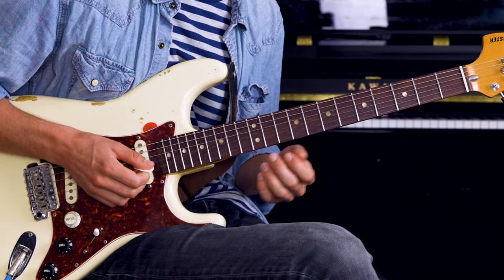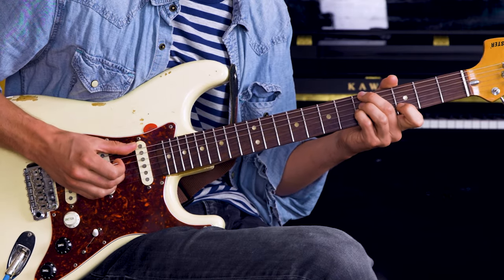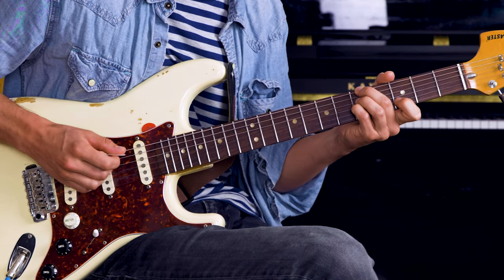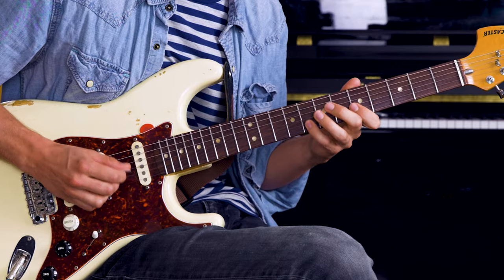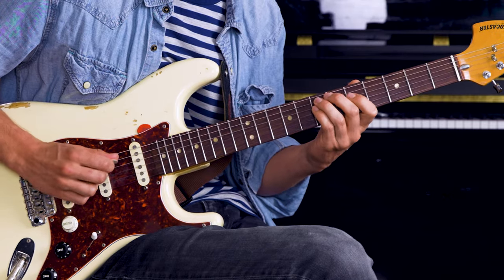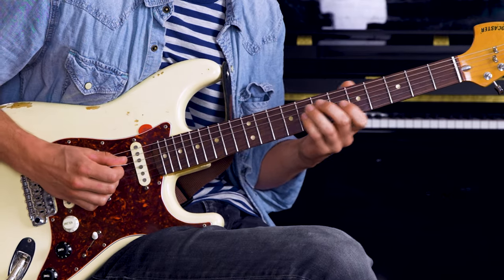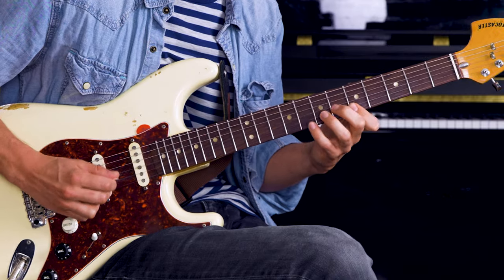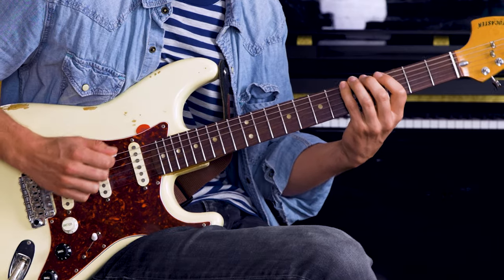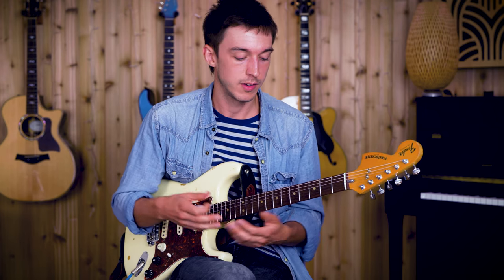An example would be like this, if I'm grooving over an A minor chord. You can take a small phrase like that and find different places within the scale to use it, so that you've got a lot more than just one shape that you can only use one way.